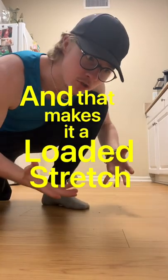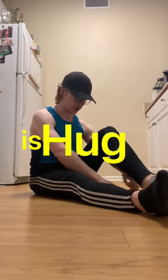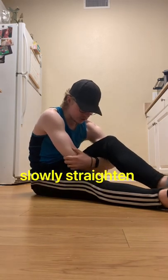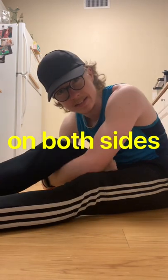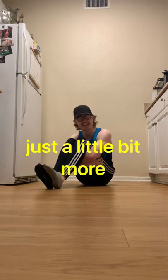That makes it a loaded stretch, but the easiest and most underrated stretch just requires legs. All you have to do is hug one leg just like so, bring your belly button back toward your spine, and then slowly straighten that leg out a little bit and then relax. Do that five times on both sides. You should already start to feel the difference, but you can also try it with both legs to intensify it a little bit more.